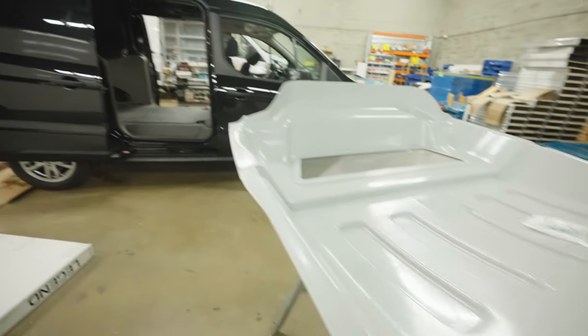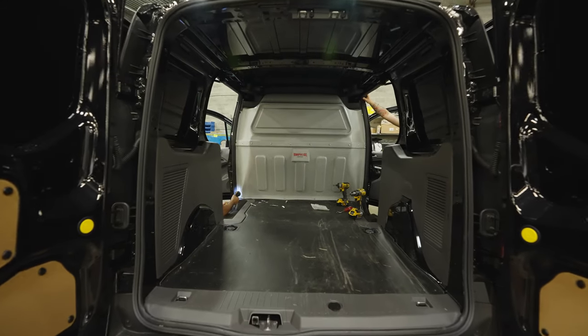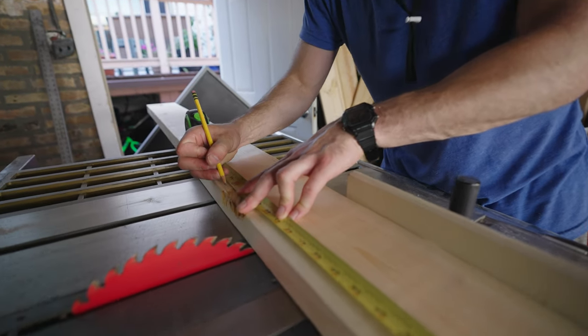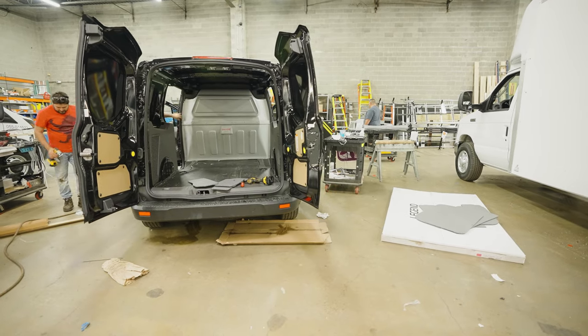The partition was the first big piece to be installed. I cannot have built anything else without first having this installed. That's because the partition takes up space, and it bows out in the middle to allow you to adjust the seats in the cab. When we measure for the other installations, we need to account for the room that it takes.